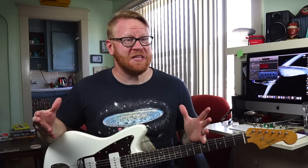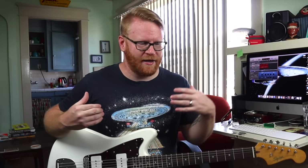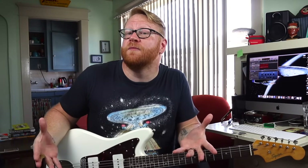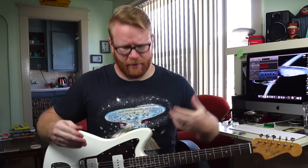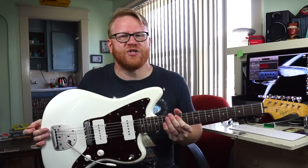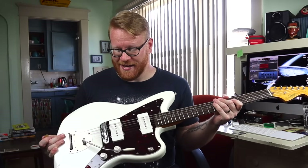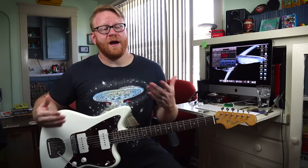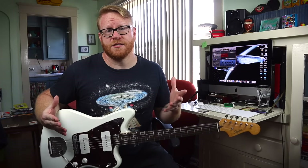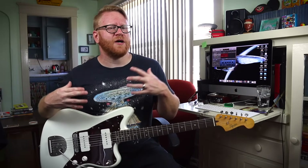I have spent the better part of a decade both advocating for and educating on the subject of offset guitars. Simply put, I think they are Leo Fender's most brilliant yet misunderstood guitar designs. I have taken it upon myself to arm players with the information they need to get the most out of their guitars. And if you are new to the world of offset guitars, I want you to feel comfortable messing with all these switches and seeing string length behind the bridge.